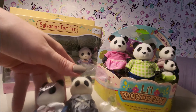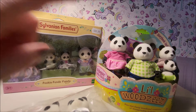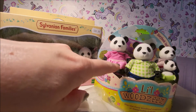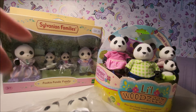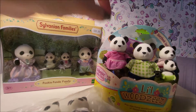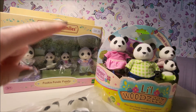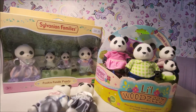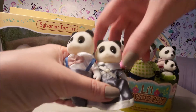Just to give you an idea of pricing: everything was ordered online. The Little Woodsies were on sale at £6.99, the Sylvanian ones were on sale as well — I think £12, which is a bargain because Sylvanian Families are usually more costly — and the AliExpress ones were like two or three pounds with delivery.